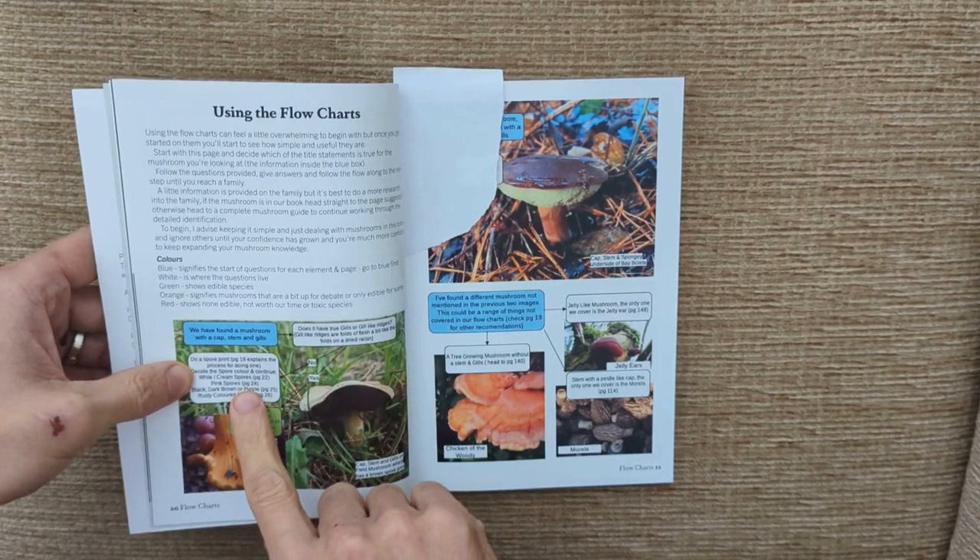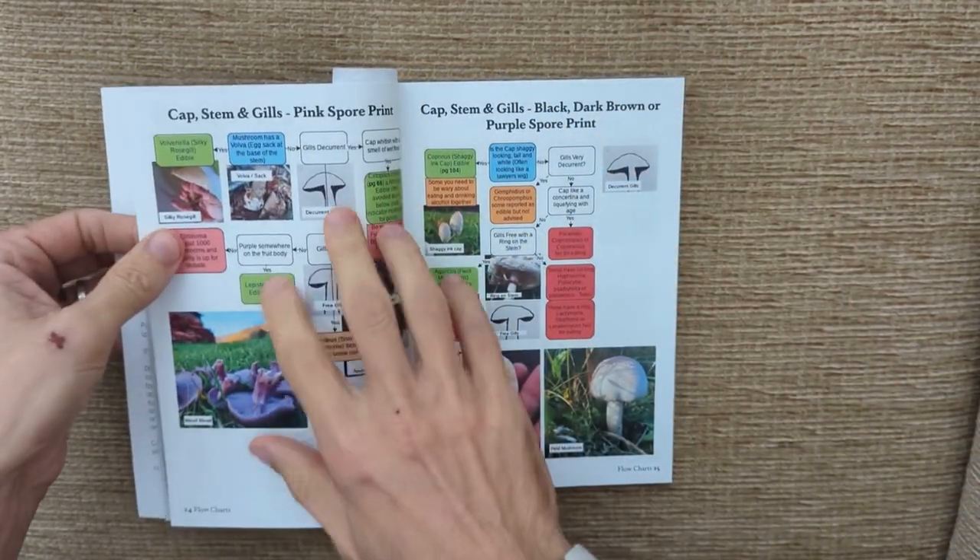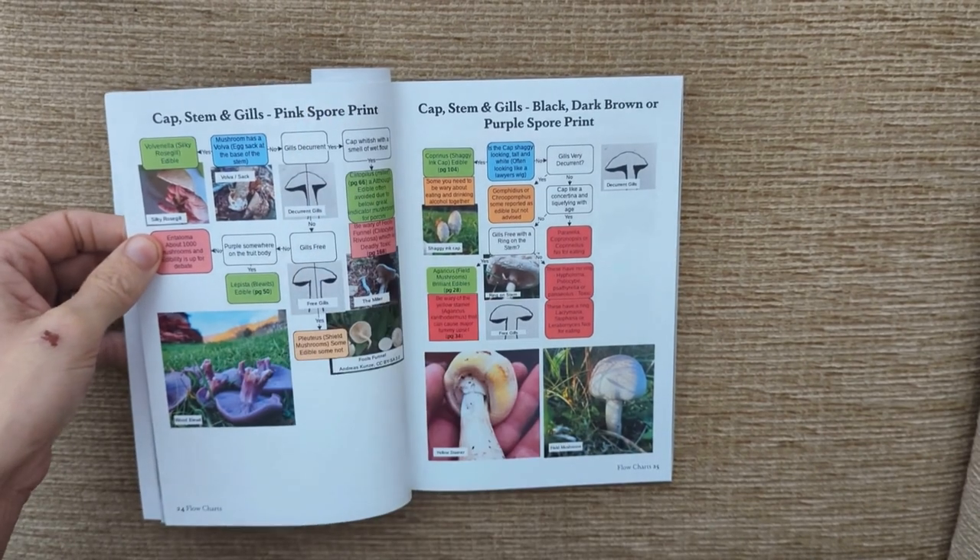The pink spore print is telling us to go to page 24, so we jump through to page 24: cap, stem, and gills with a pink spore print. And we always start on the blue question.